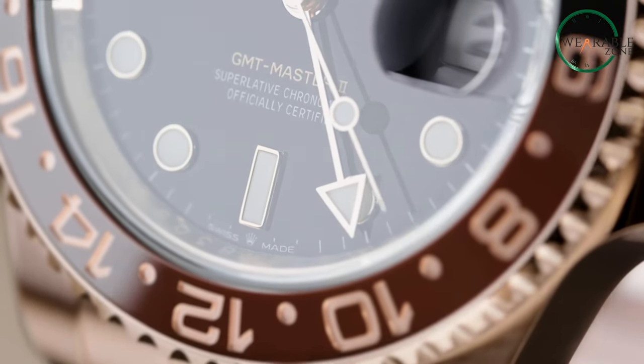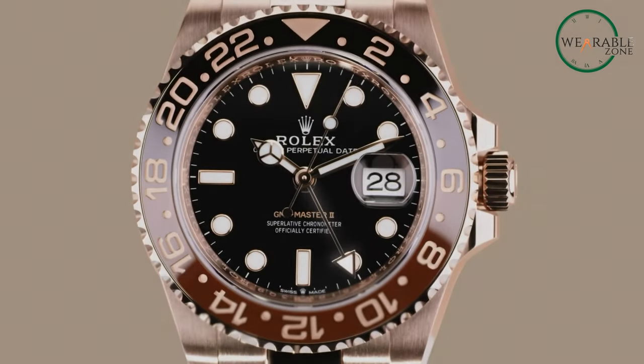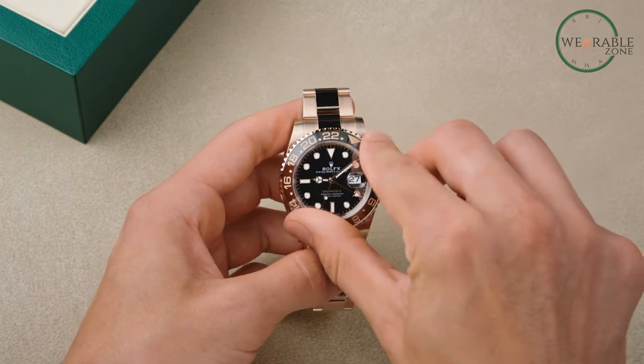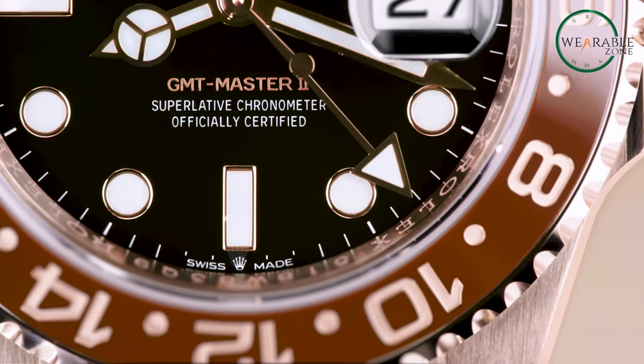Ready to dive into the amazing journey of timekeeping? Let's dive into the world of GMT bezels, your trusty companion for tracking multiple time zones. Whether you're a globetrotter or just love the mechanics of watches, understanding the GMT bezel is a game-changer. Ready to become a timezone pro? Let's get started!